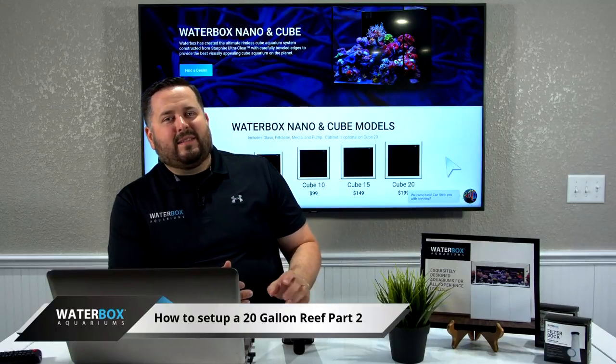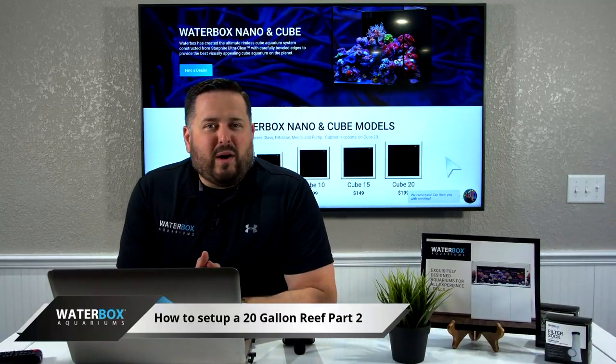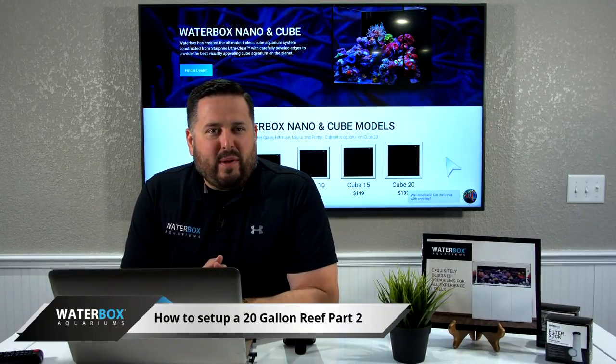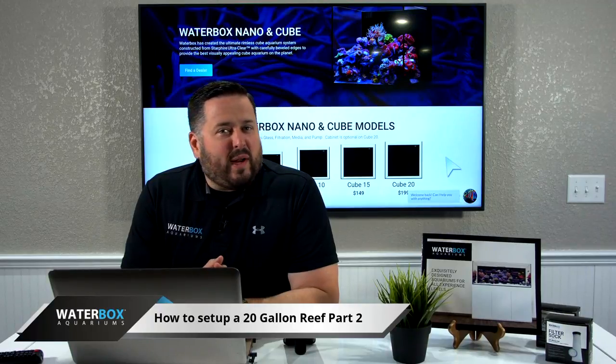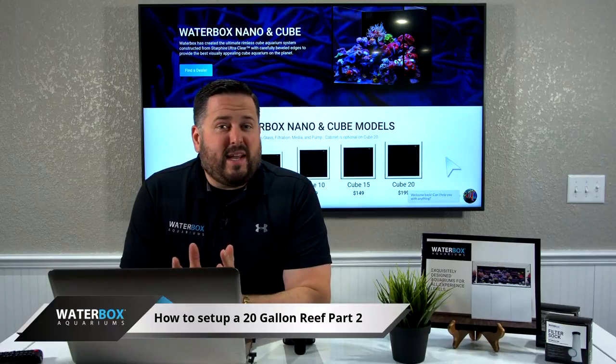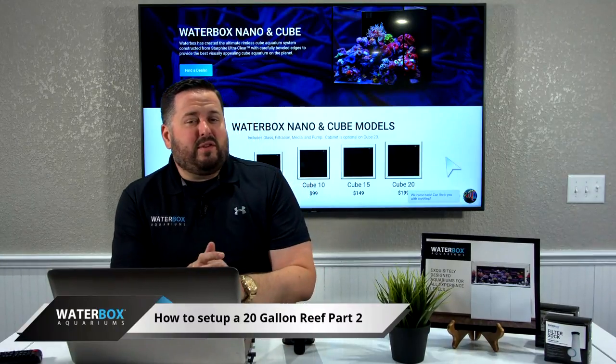All right guys, welcome to Waterbox Live, coming at you 12 p.m. Eastern every week. This week we're going over the 20-gallon cube — you can see it here behind me. This is a pretty exciting day because we're actually going to put the corals and fish in the tank.